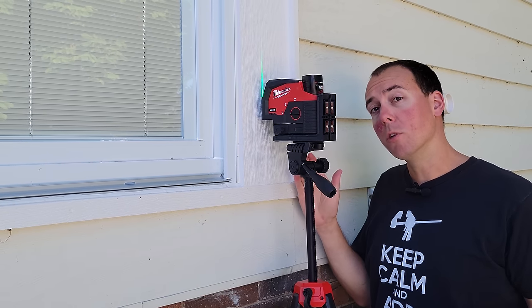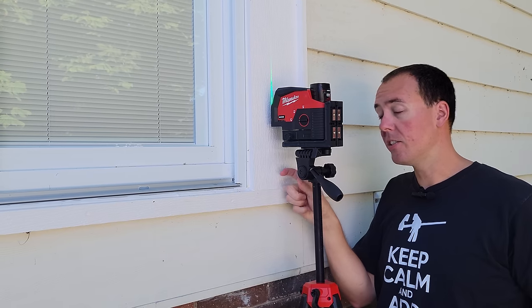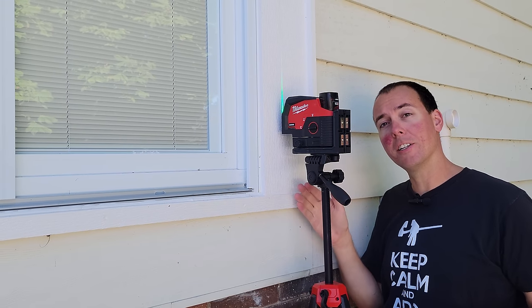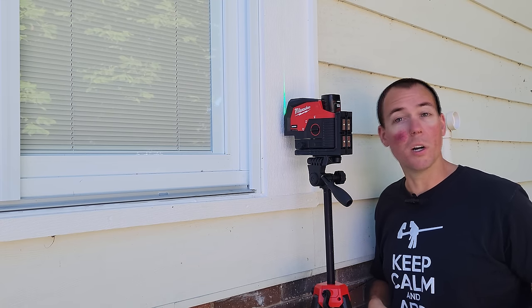To mark the bottom for where our posts are going to land, I have a laser level set up here with a green dot projecting down. I've measured this dot two inches off from the house — that's the inch and a half for the rim joist spacing plus the half inch of decking overlap. So let's follow this green dot down to the ground and mark out where our brackets go.